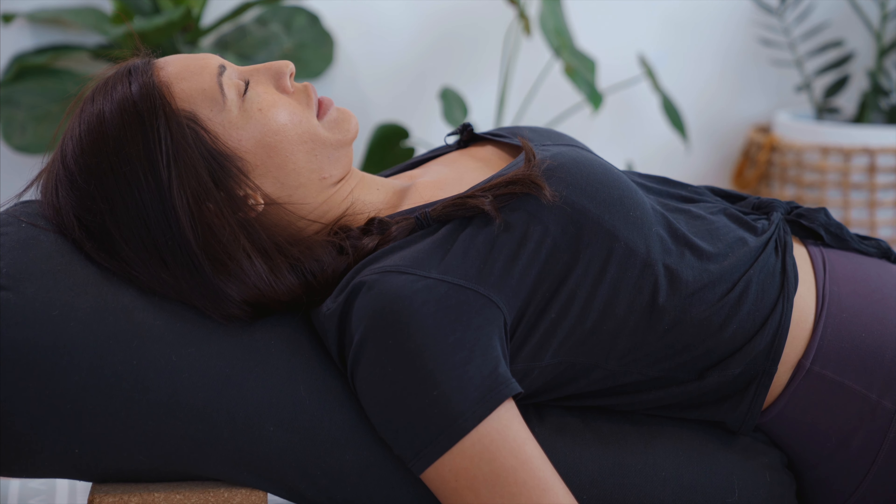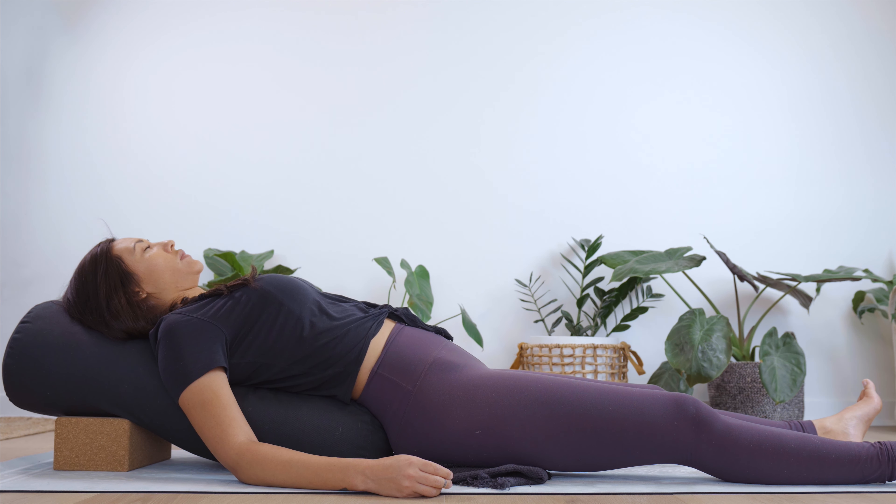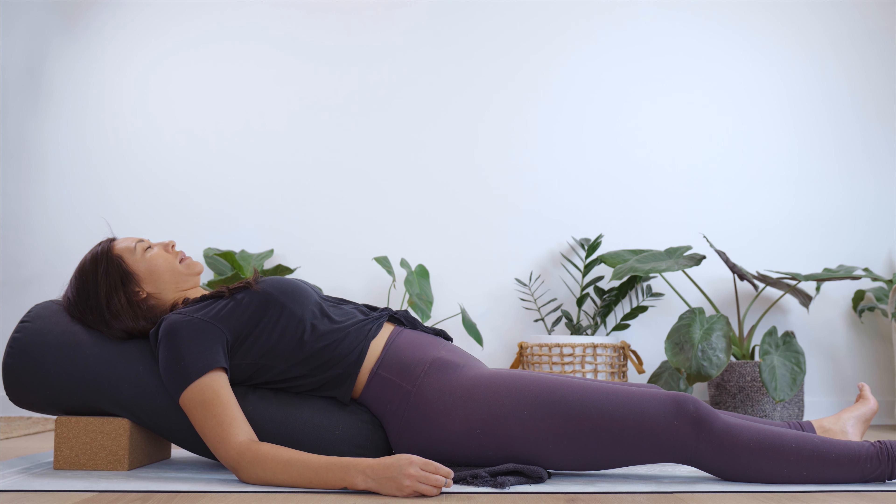One thing to be mindful of is the angle of the lower spine. If your back isn't feeling super great today, you can always just come onto the back for corpse pose, Supta Baddha Konasana. From here you can start to extend through the legs, resting back onto the bolster. Let's take a few steady breaths, really arriving on the mat.